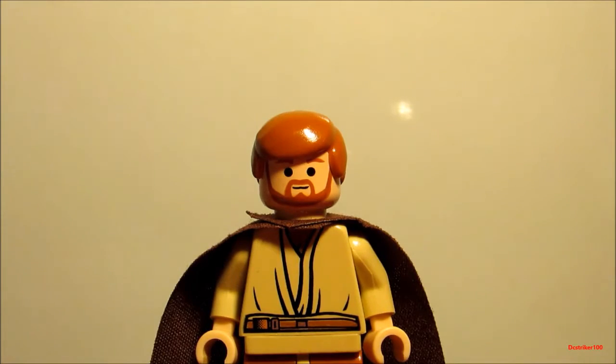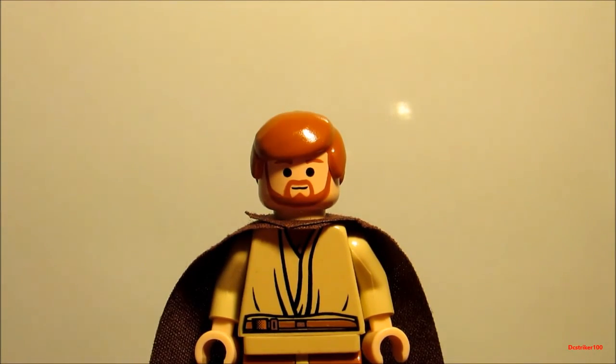So overall an awesome minifigure, and I think that's pretty much all there is to say about this minifigure. I'll see you guys in my next LEGO Star Wars minifigure showcase.